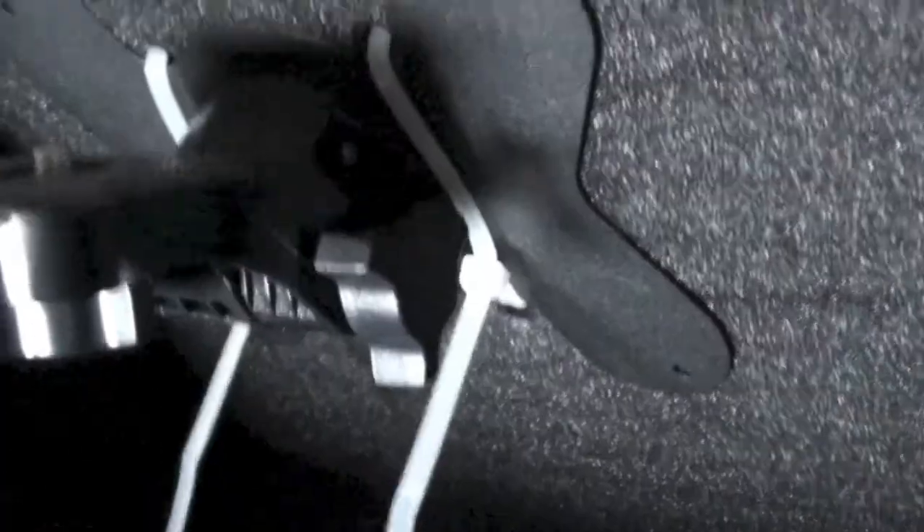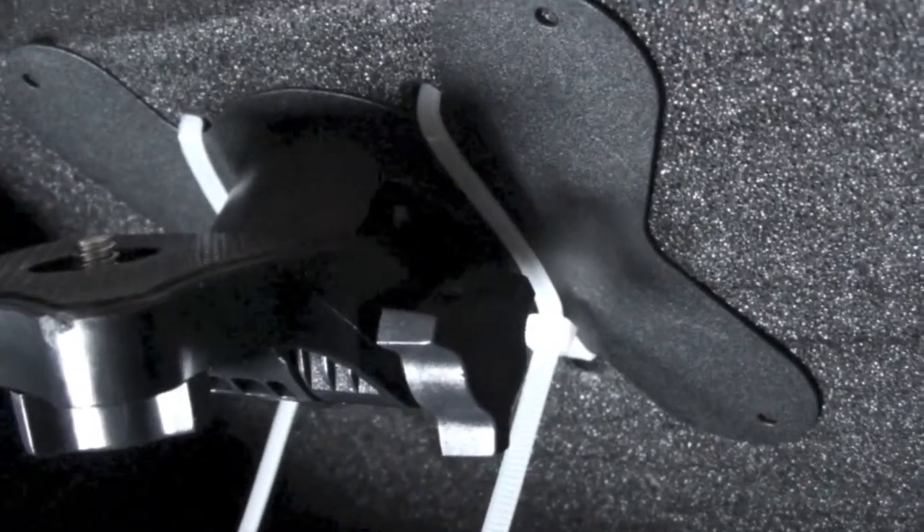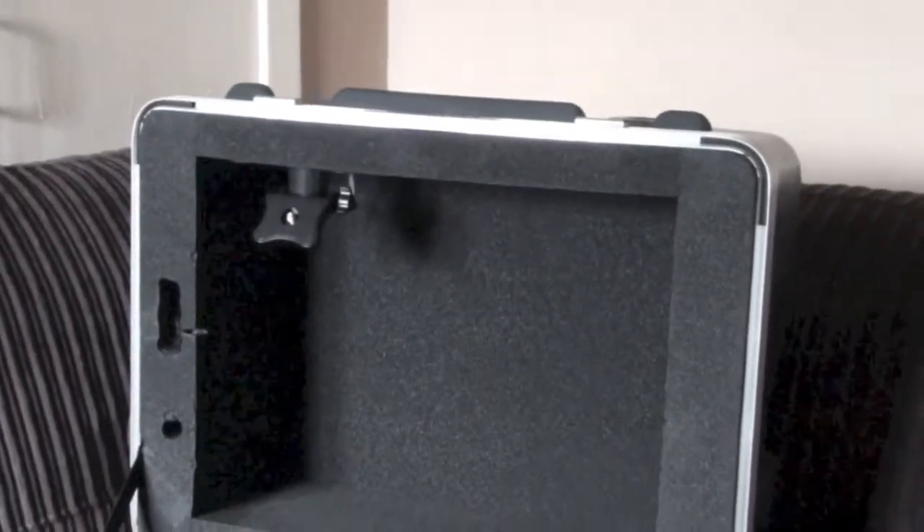I mounted all the parts and fused them all into the foam. This made putting the box back together again very easy. There was no sagging with the foam at all — it was all structurally sound. So that's the video mount put in.